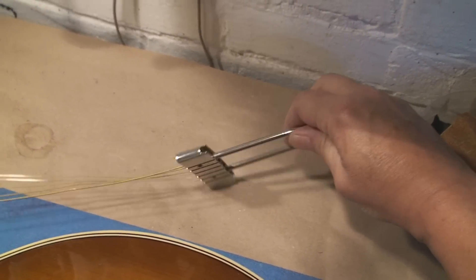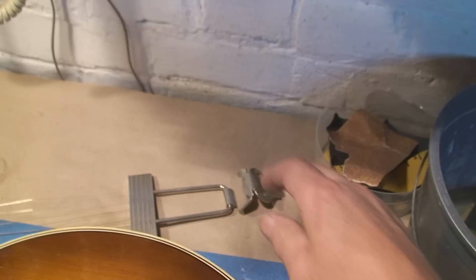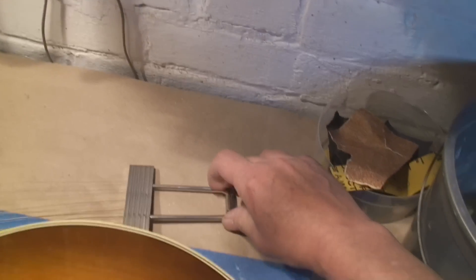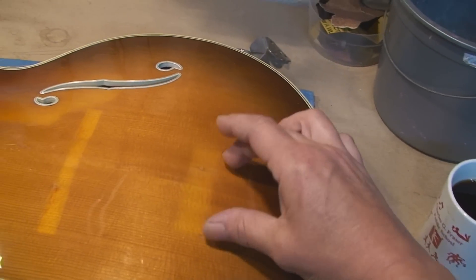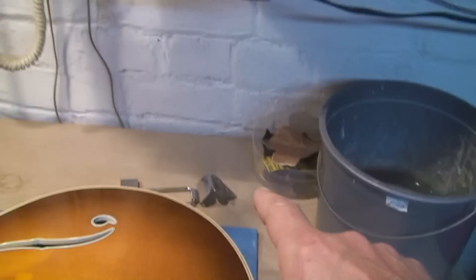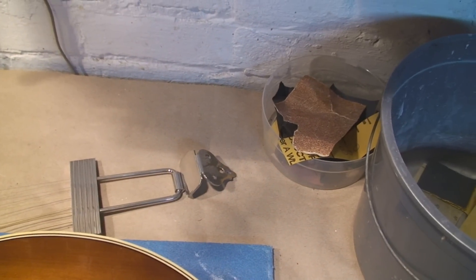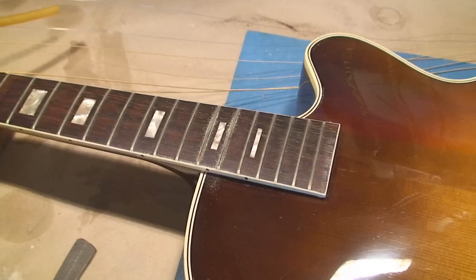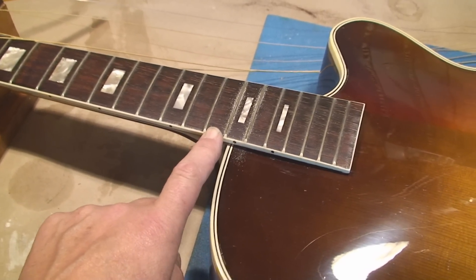I figured out why all these came to Harmony from Germany — it's because they're shit. These are slotted tuners, so the strings all pop out. It's hard enough to get an archtop going in the first place, and now we've got the strings popping out at this end while you're down at that end trying to wind the things up.